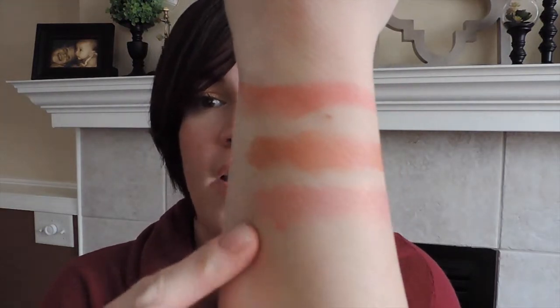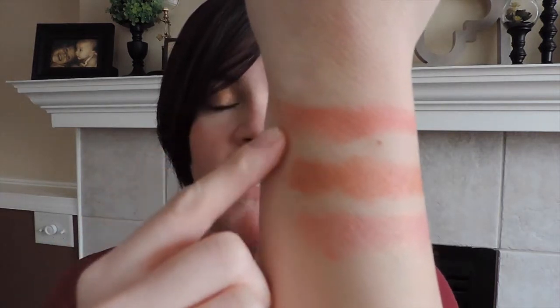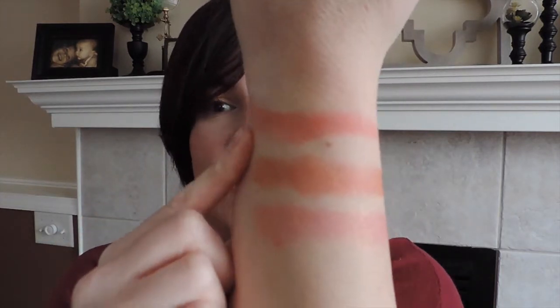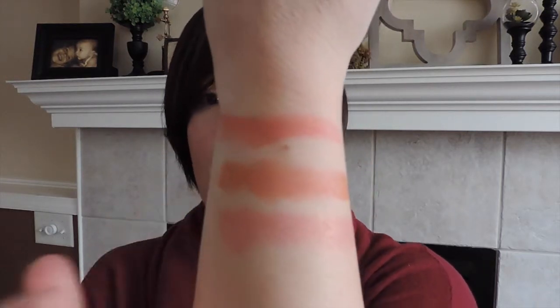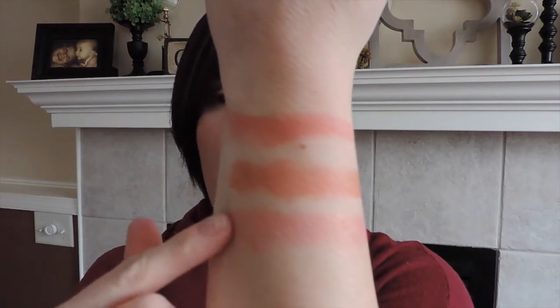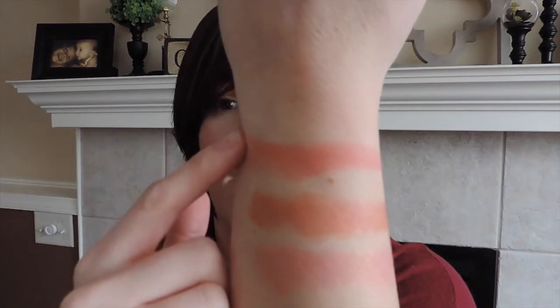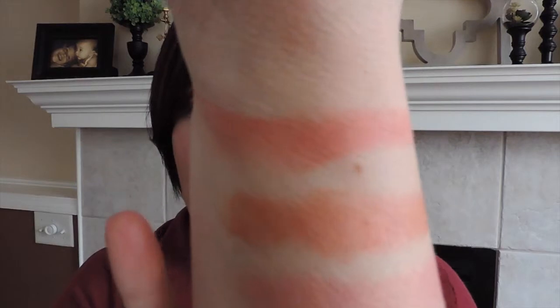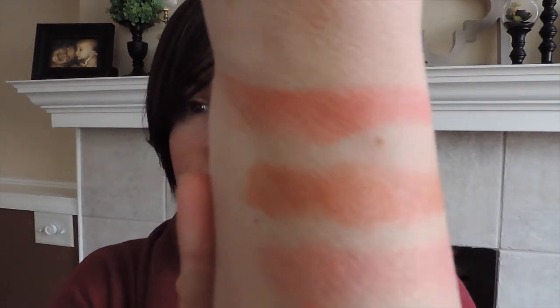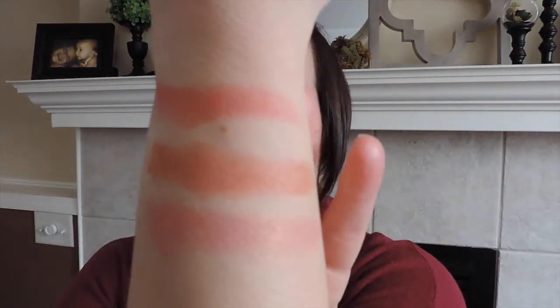I'm going to show you some swatches I did here. So this is The Balm product, and if you look you can see the color payoff on these Milani Baked Blushes is just phenomenal. I feel like as a product it's probably going to last me a good long while because a little bit goes a long way. This is The Balm, this is 02 Rose d'Oro, and this is 08 Coralina, which I think is probably going to be my best match for The Balm. It's hard to pick up the shimmer on camera — in The Balm it makes the product look a little lighter than it actually is in real life — but they're just lovely.